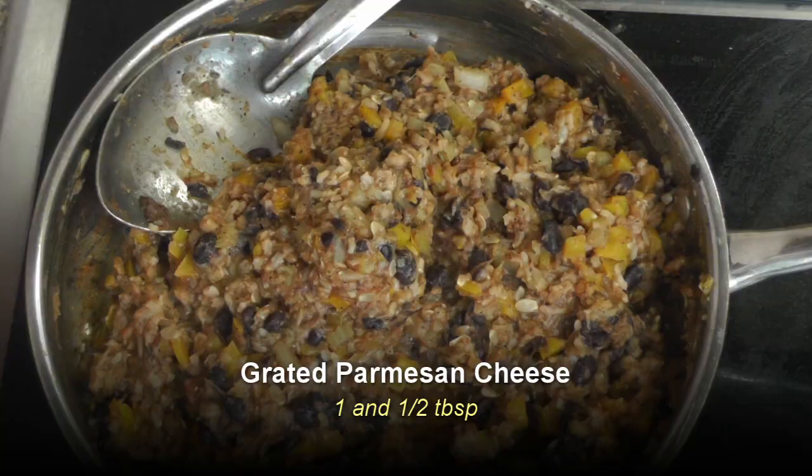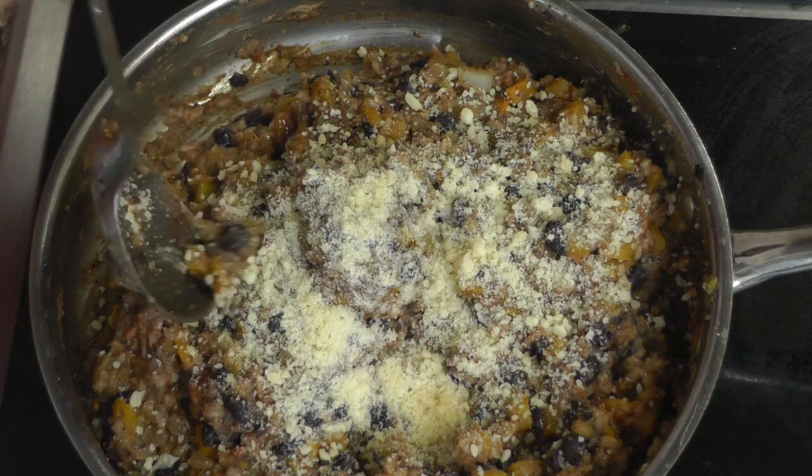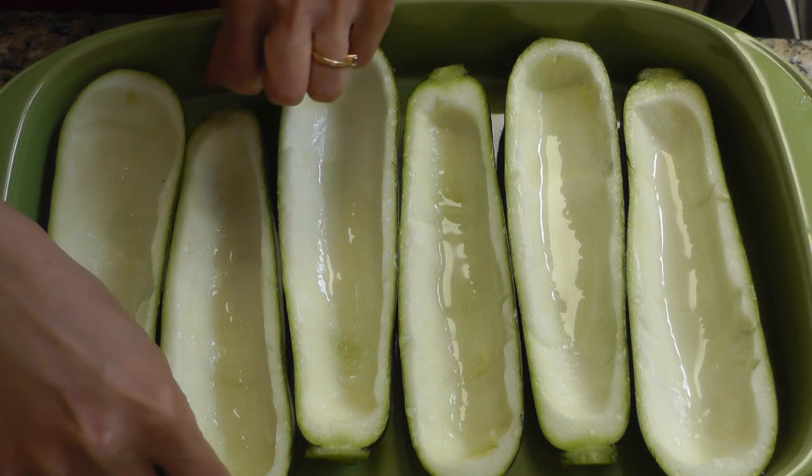Give that a good mix, and once everything is mixed together I'm going to turn off the heat and add about one and a half tablespoons of grated Parmesan cheese. You can add more or less depending on your preference, or skip the cheese altogether — it's up to you. Give that a good mix and our filling is ready.